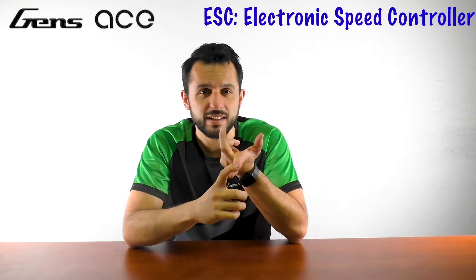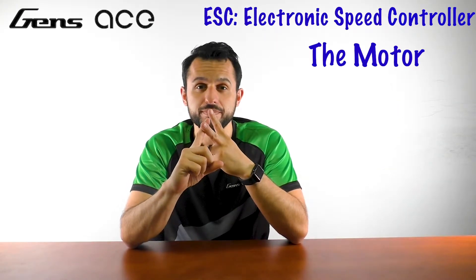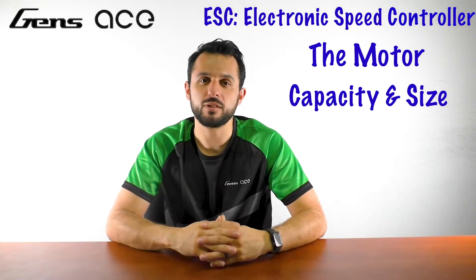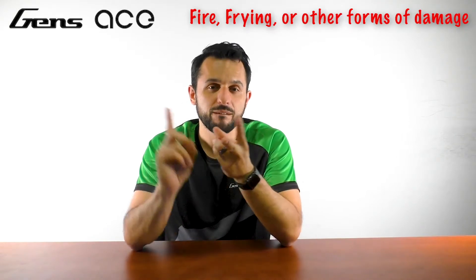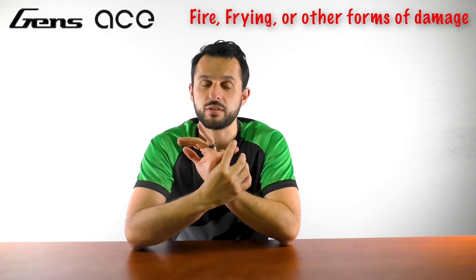Next, we'll be going over three things you should consider when deciding on what battery to use: the ESC or electronic speed controller, the motor, and the capacity and size. Be careful to note that the ESC and the motor can only handle up to a certain voltage. Utilizing voltages higher than the recommended voltage could result in a possible fire, frying, damage, or even more harm to your vehicle and its components during discharge.